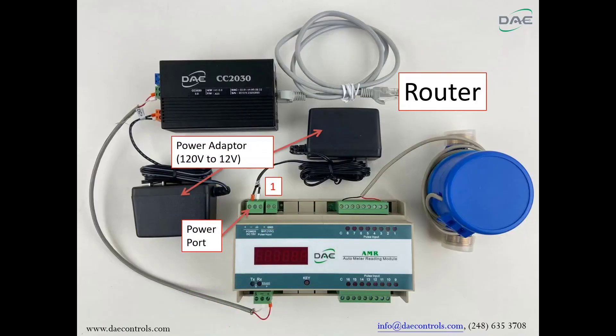Step 1: Connect the 120-volt to 12-volt power adapter to the power port on the AMR. Step 2: Connect the red wire from the first water meter to channel 1 on the AMR. Step 3: Connect the black wire from the first water meter to channel C on the AMR.